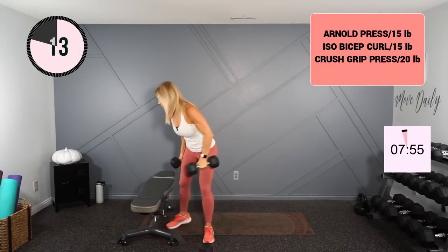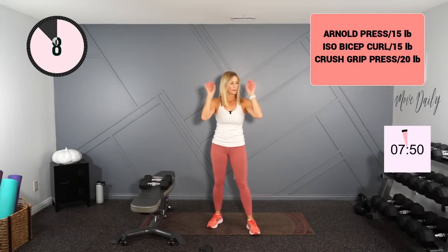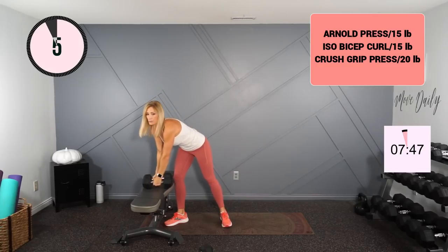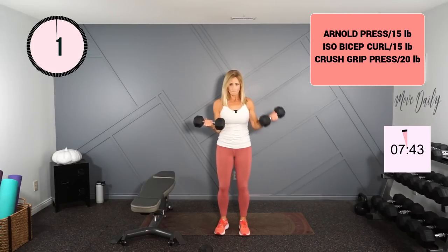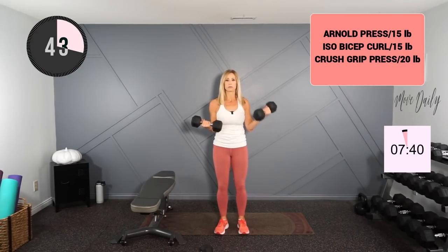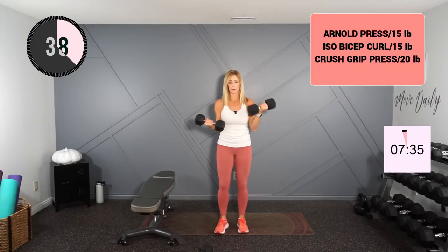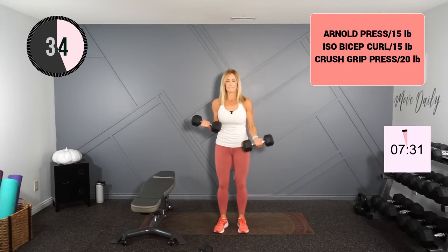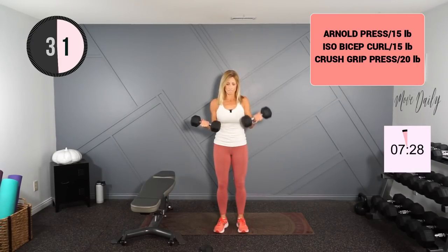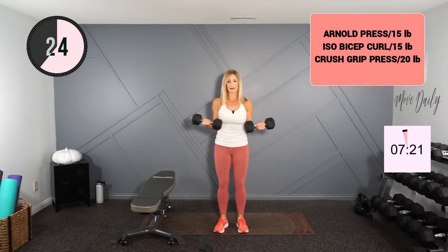Palms up bicep curl — I'm going to go with my 15s here, just give the arms a rest for two seconds. All right, one arm is in the ISO hold, the other is working. Half. All right, hold this one at half and switch.